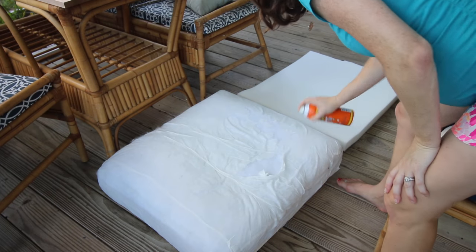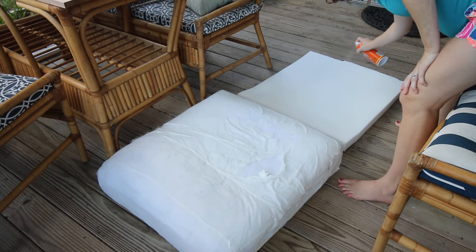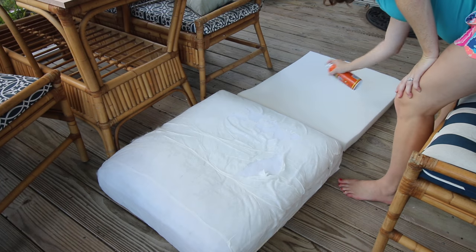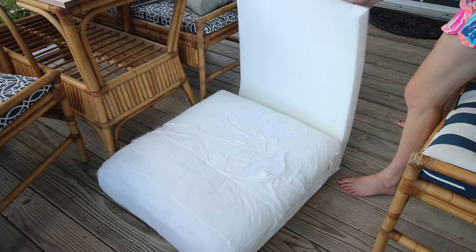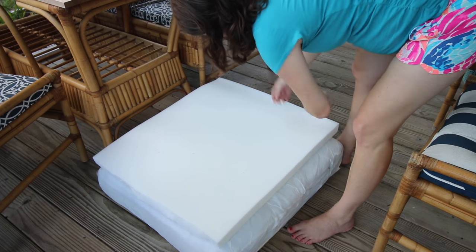Cut a piece of two-inch thick upholstery foam to the size of the seat of your cushion. Use spray adhesive to adhere the foam to the top of your existing cushion. Follow all of the instructions on the can to be sure to get the best stick.